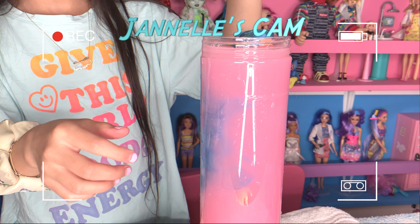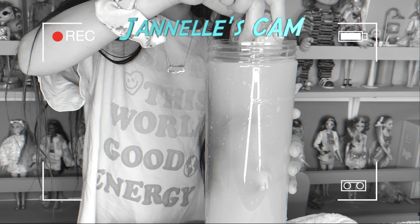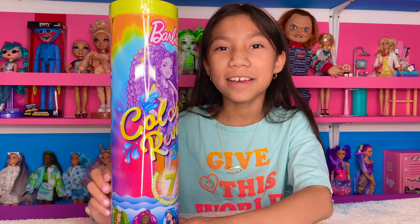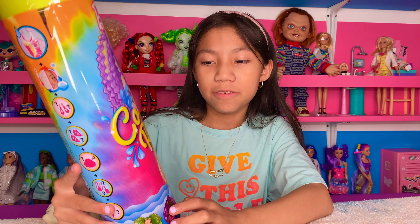Hi guys, welcome back to my channel. I'm excited to see what she's gonna look like. So today I am going to be unboxing a Barbie Color Reveal doll.